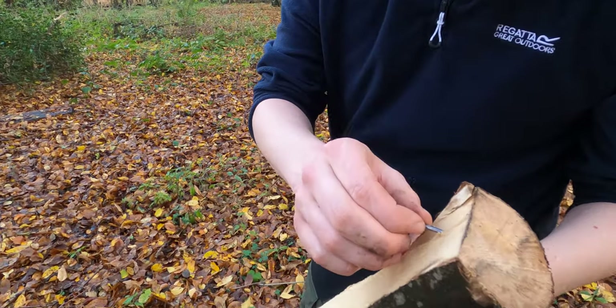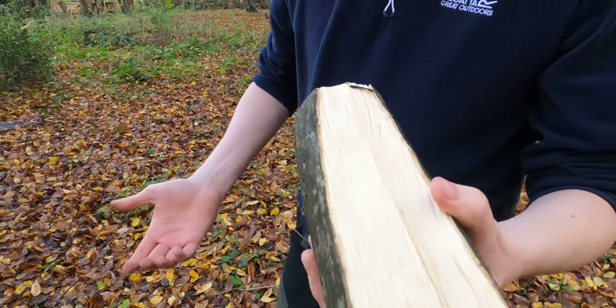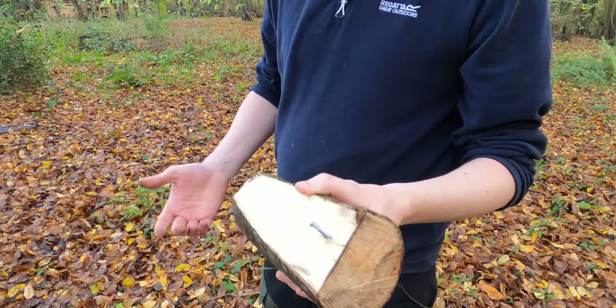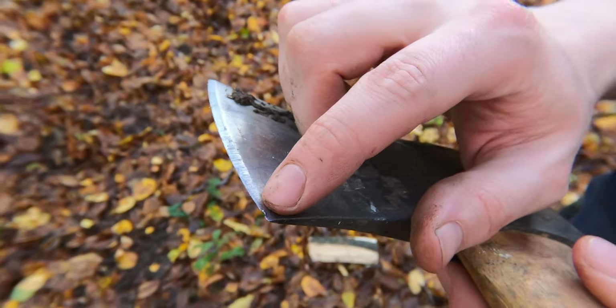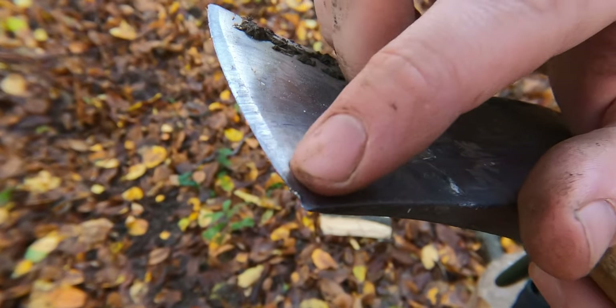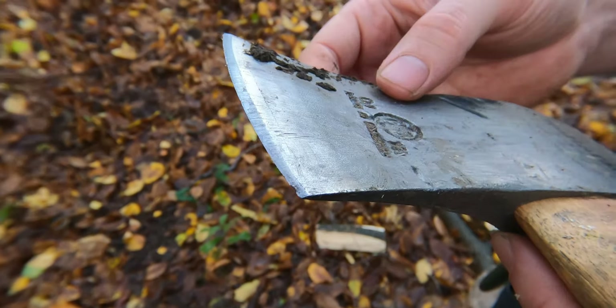Who hammers a nail into a bit of wood? That's taking a ding right out of there. Could have done without that.